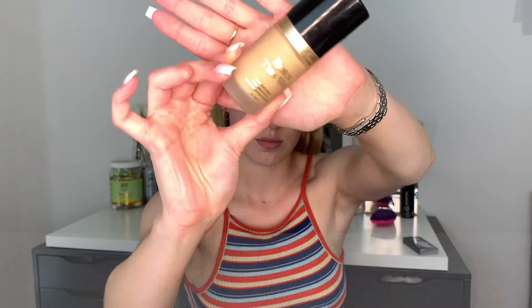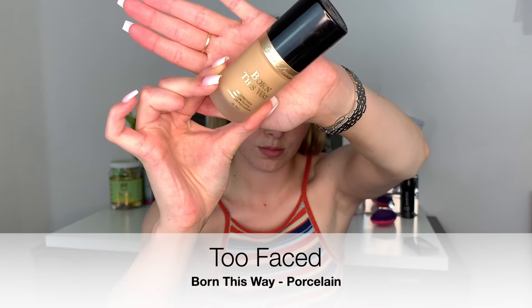Then I'm going to go in with the Too Faced Born This Way Foundation in the shade Porcelain. I take two pumps of that and I use a Morphe blending sponge that is damp already, and I will just press that into the skin using the flat side. This sponge really does help with pushing that product into the skin.